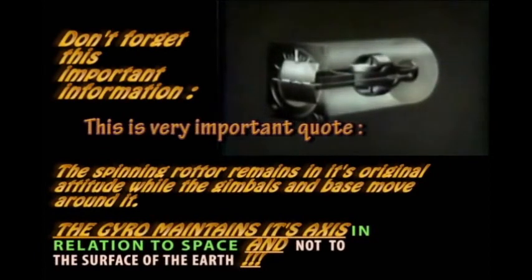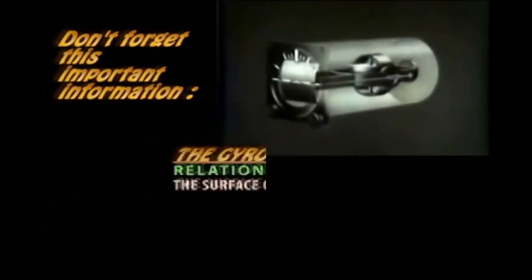In addition to the horizon bar, this pointer is secured to the outer gimbal of the gyro. It is used with these fixed markings on the case to indicate the degree of roll.